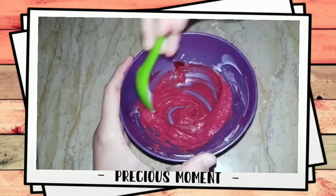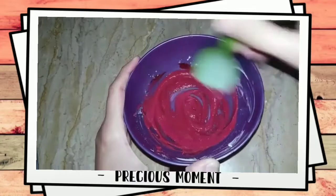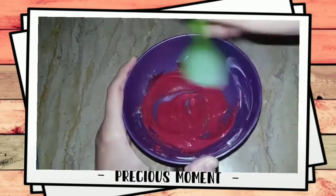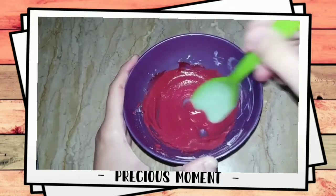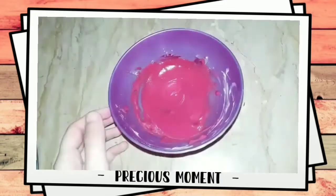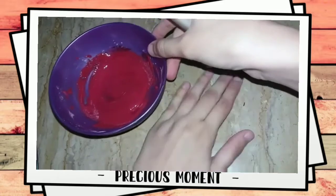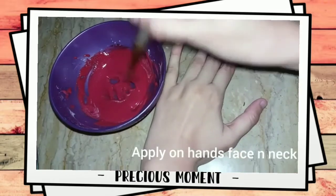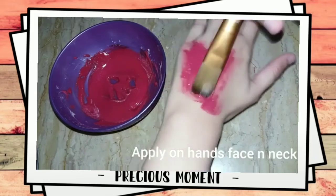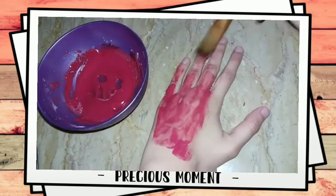Curd will also moisturize your skin, which is good for it. Mix it well and apply it on your face and hands wherever you want. Keep it on for 10-15 minutes.